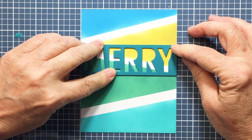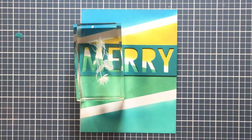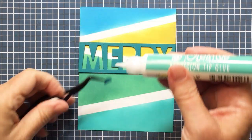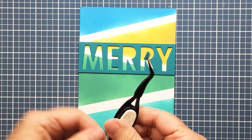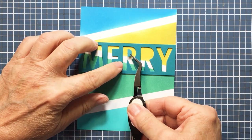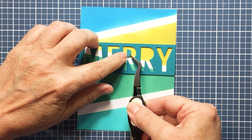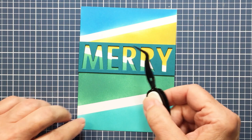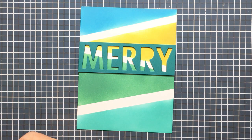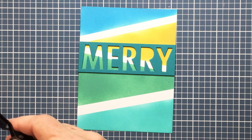I'll put a couple of glass blocks on top of this until it's nicely adhered — these are just some paperweights I keep on my desk for this purpose. Now I'm just going to take the little letter innards for the R's and place those back in using my tweezers and liquid adhesive, and I'll do that with both R's. Then I'll be ready to add another sentiment — a sub-sentiment — to the larger sentiment which is Merry.